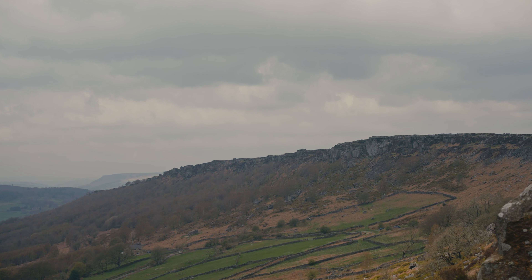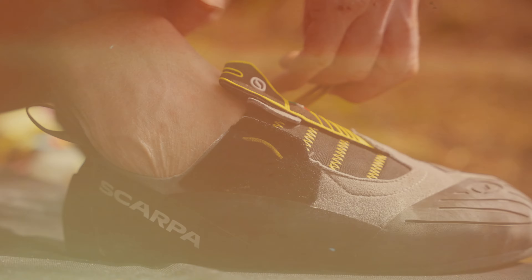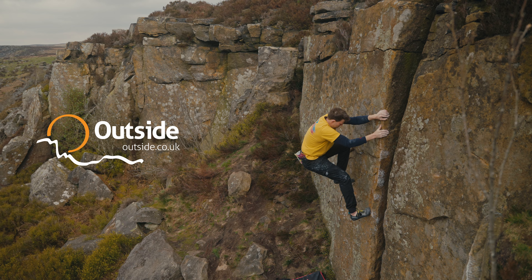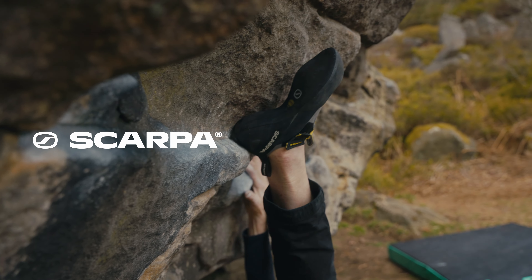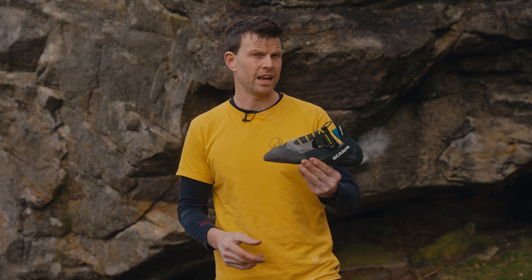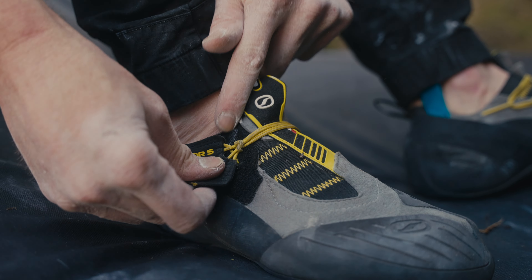We've come out today to beautiful Baslow to tell you about Scarpa's latest offering. This is the Vapor S. Quite a lot of people are excited about it because it's sort of interesting — it's called an S because it's a slipper, but it's a slipper with a strap, so we'll get around to that in a minute.